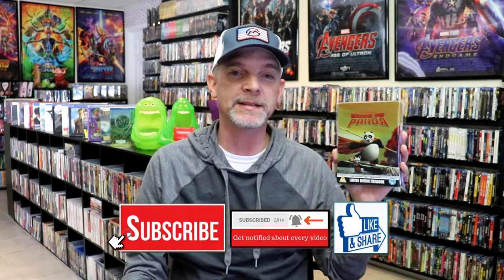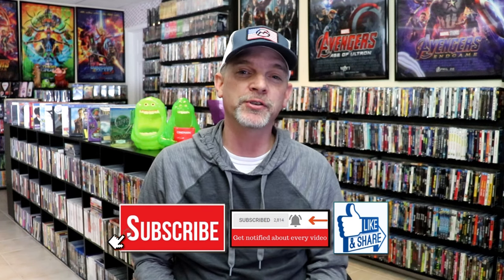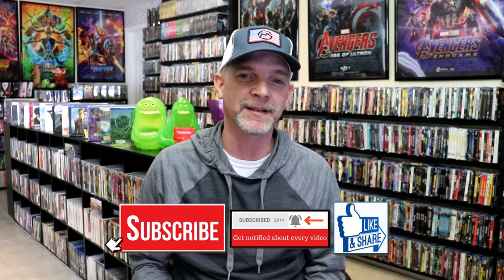Overall this is a really nice looking Steelbook. I'm really happy to have this in the collection — I think it's very colorful. Kung Fu Panda is a fun movie to watch; I really do enjoy it, and it's nice to have this 4K Steelbook. Please leave me a comment below and let me know what you think about this particular Steelbook unwrapping, and also let me know your thoughts on Kung Fu Panda. I appreciate you taking the time to watch this video, and we will see you next time.